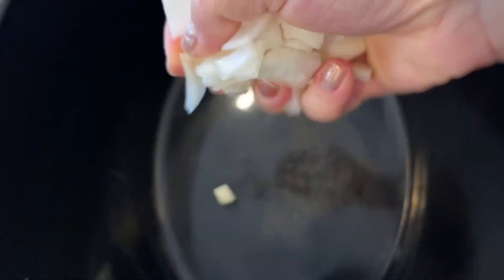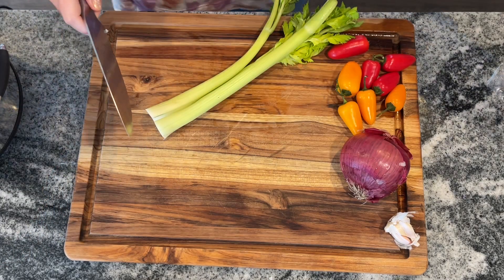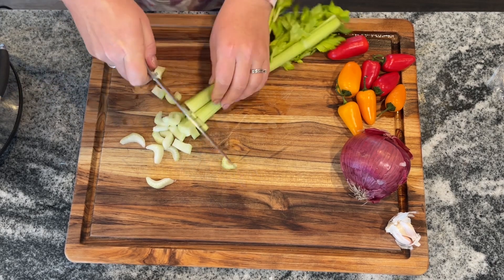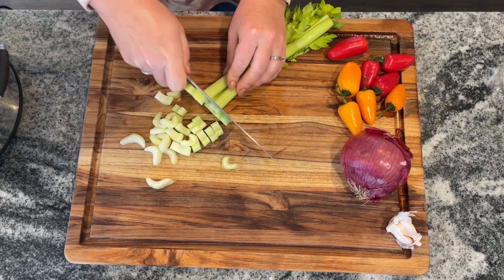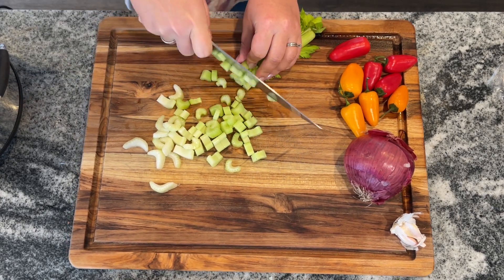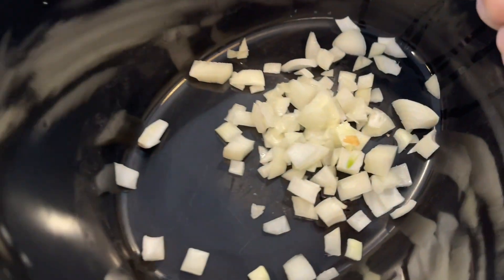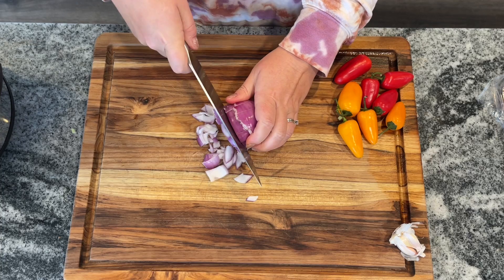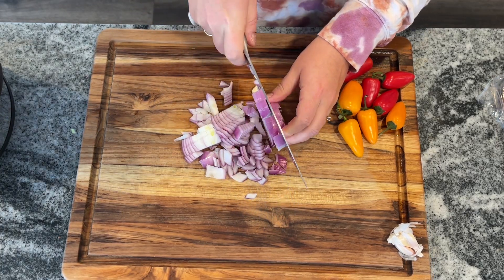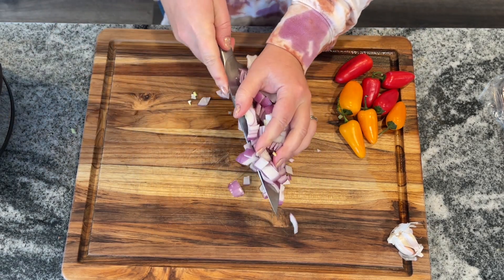Start by slicing up one medium onion and two stalks of celery. I always say this with celery — buy it when it's on sale, slice it up, and pop it in the freezer if you don't have a use for it right then. That way you'll always have it on hand and you're not going to have to buy it when it's a little bit more expensive. It does give a lot of crunch and a lot of taste, so it is worth it when you can get it on sale. I also had half a red onion left over that I wanted to use, so I threw it in for extra flavor. There's like no such thing as too much onion in any dish.